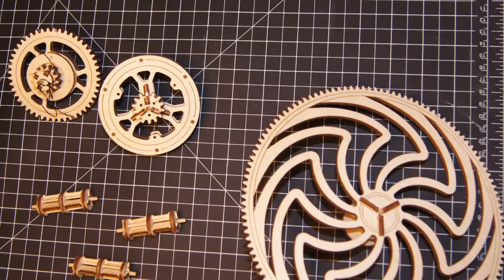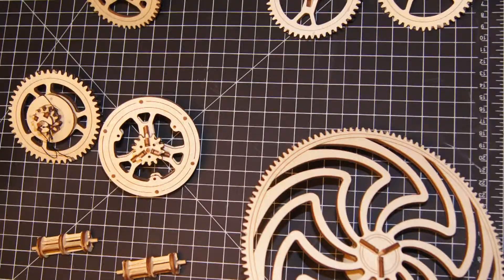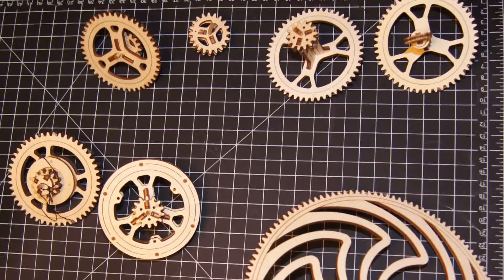Hello! Today we finished the kinetic picture, putting together the gears made in the last video. The thumbs will get a workout.